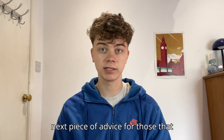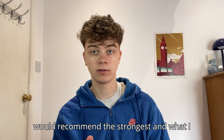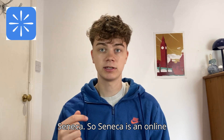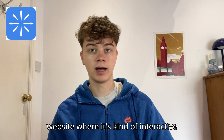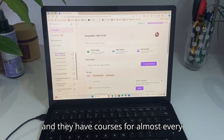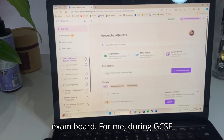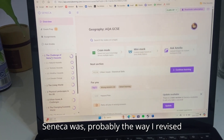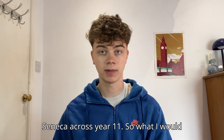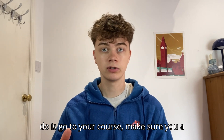My next piece of advice, for those that actually want to do some work — what I would recommend most strongly — is Seneca. Seneca is an online website that's very interactive and has courses for almost every single GCSE subject on every single exam board. During GCSEs, Seneca is probably the way I revised the most. I spent hundreds of hours on Seneca across year 11.